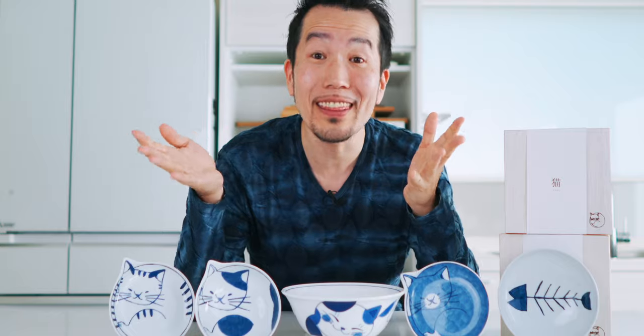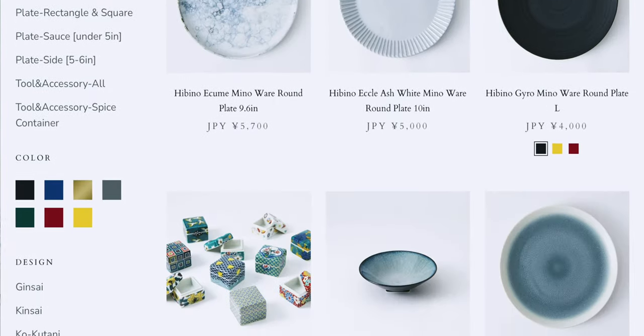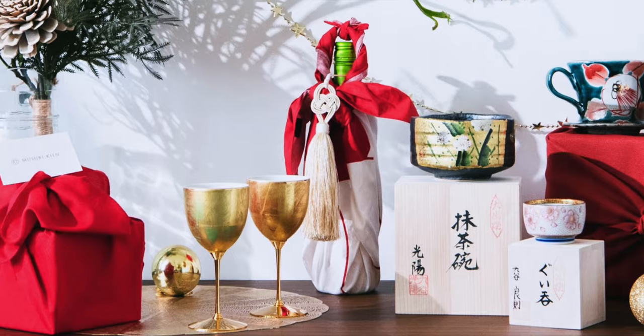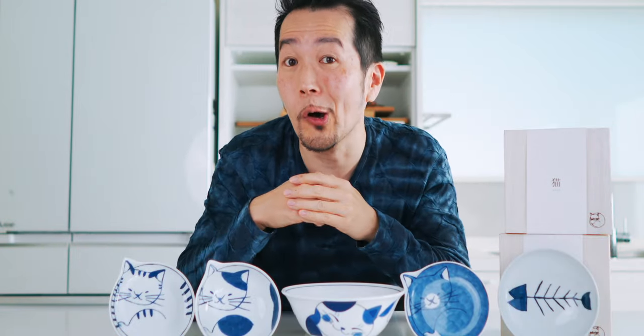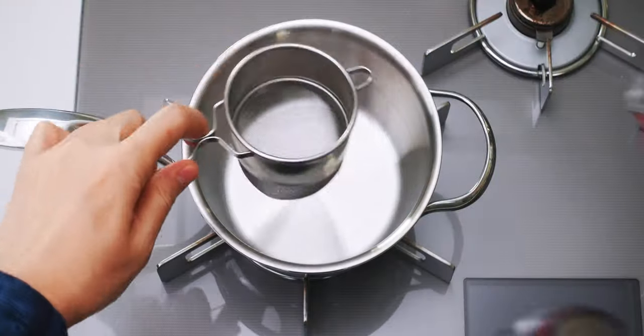Before we make the soup, I want to thank Musubi Kiln for sending us these adorable plates and bowls. They have a huge selection of Japanese tableware from traditional to modern, and they make great holiday gifts. Hit the link in the description down below and use coupon code NORECIPES to get 5% off your order.